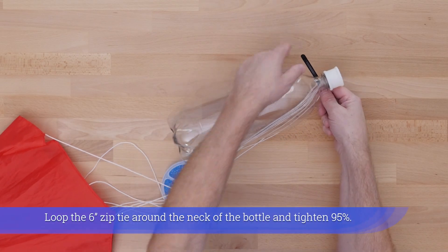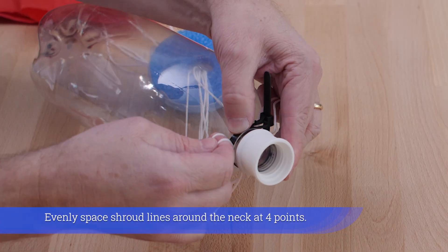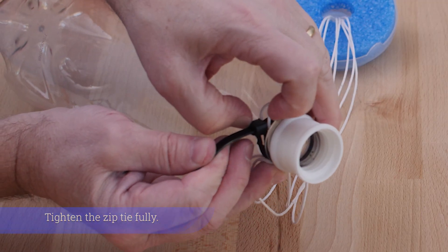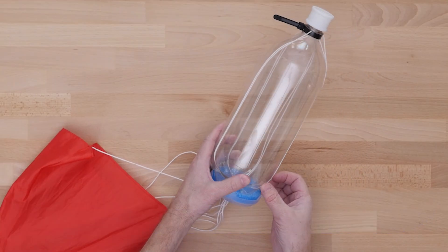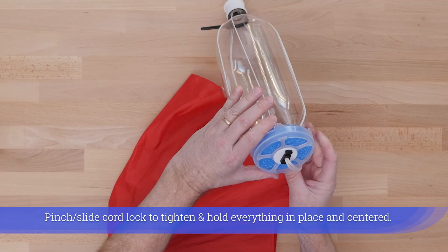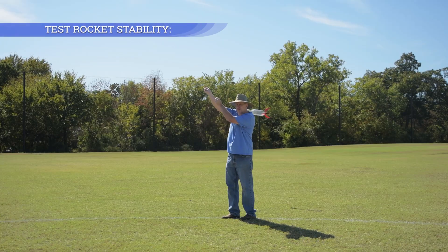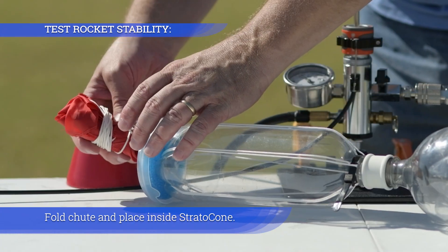Loop the 6-inch zip tie around the neck of the bottle and tighten to 95%. Evenly space the shroud lines around the neck at 4 points, then tighten the zip tie fully. Arrange shroud lines in pairs along the bottle, looping over the bottle groove. Pinch and slide the cord lock to tighten and hold everything in place and centered. Loop a single line over the remaining bottle groove for even spacing.